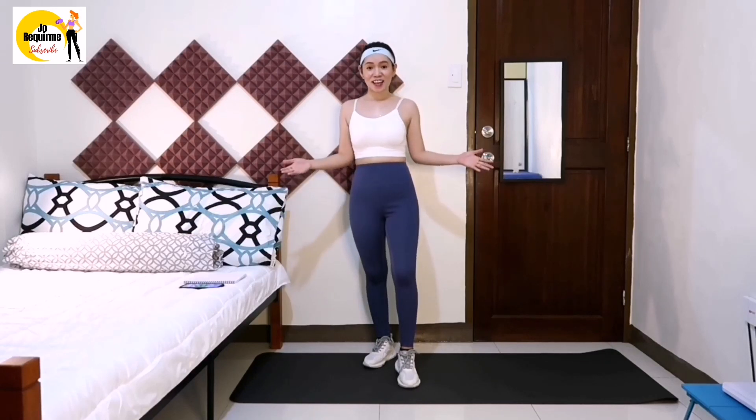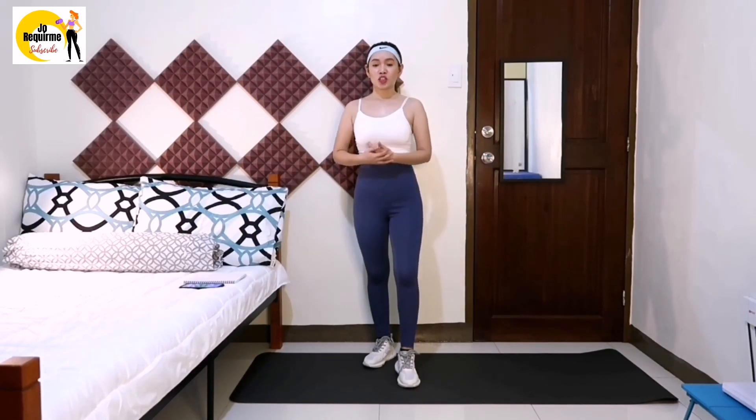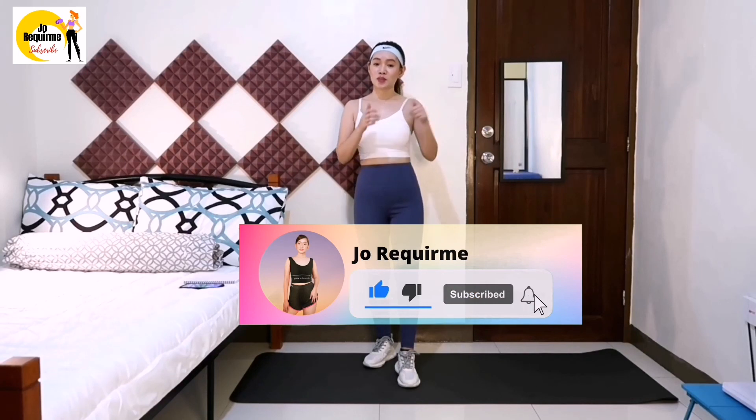So that's it for today guys. I hope that you enjoyed that video, so thank you so much for watching. If you like this video, please smash that like button, and please don't forget to subscribe down below and hit that notification bell so you will be notified whenever I upload videos every week. See you again next time, bye, adios!